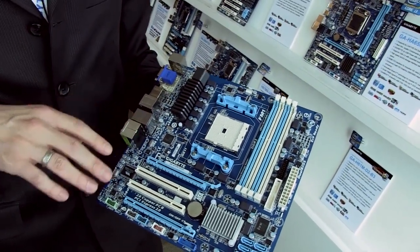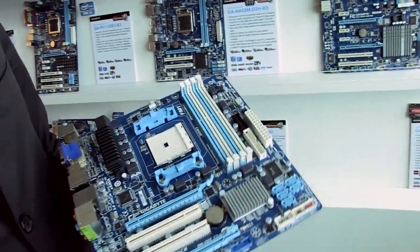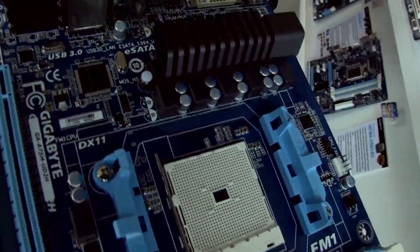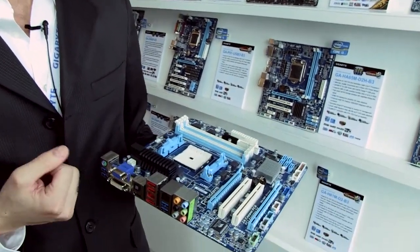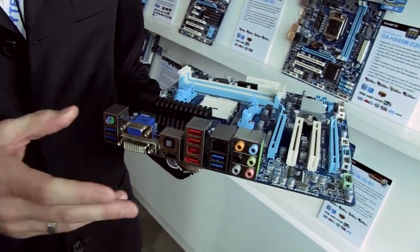We've also included a lot of our unique Gigabyte technologies on these boards. We're still using all solid capacitors throughout the entire motherboard. These boards also come equipped with the two-ounce copper PCB that we've had on our Intel series. They support our 3x power, so every USB port has its own dedicated fuse and supplies up to three times more power through those ports — giving better device compatibility and quicker charging with our on-off charge technology.